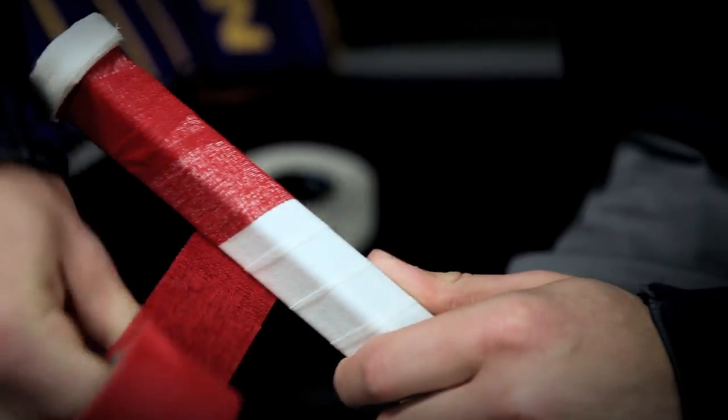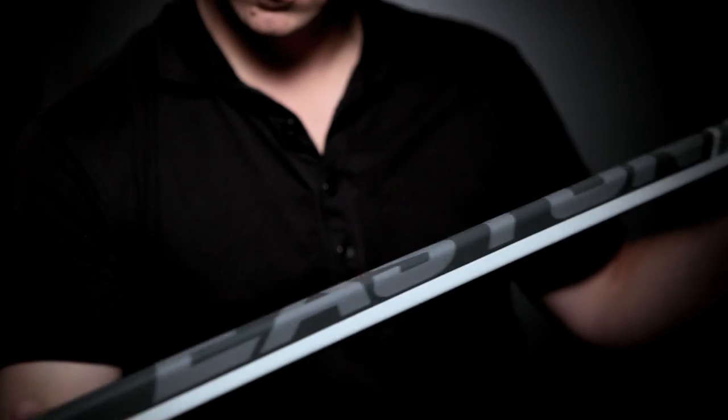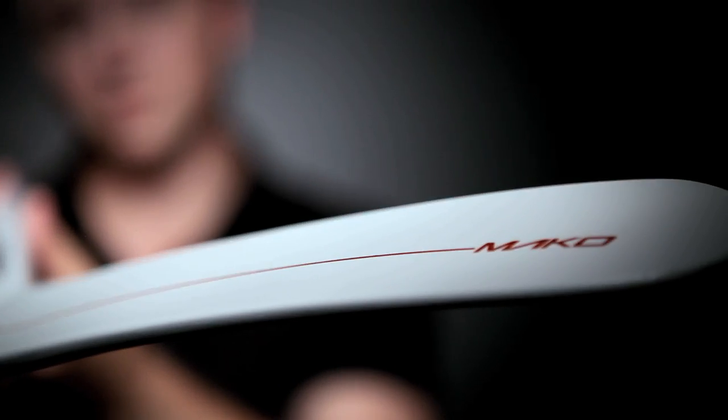With this new stick, the Mako, I was one of the first five kids to get them and I was so excited — I couldn't believe I had my name on my stick. We wanted to create a stick that had not only a lightweight all over but an incredibly balanced weight as well.